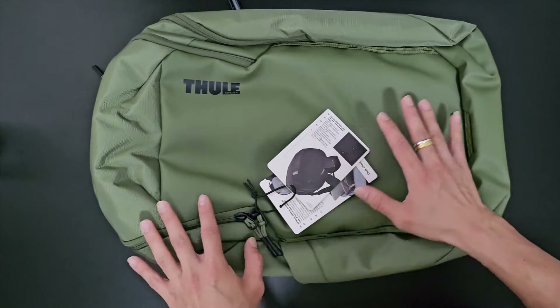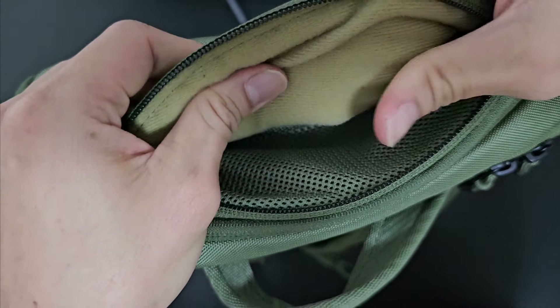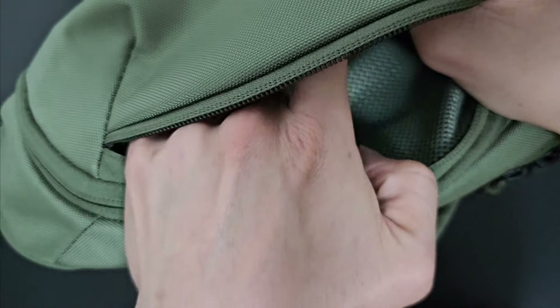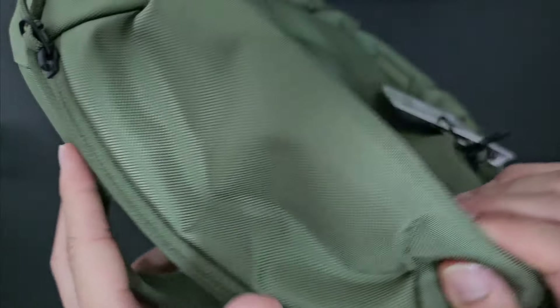Let's take a look at some of the compartments of this bag. Starting with the top, we have a very small compartment for small electronic or fragile items. There's a very nice cushiony lining inside to protect fragile items such as your phone. This is just a simple pocket for quick access.